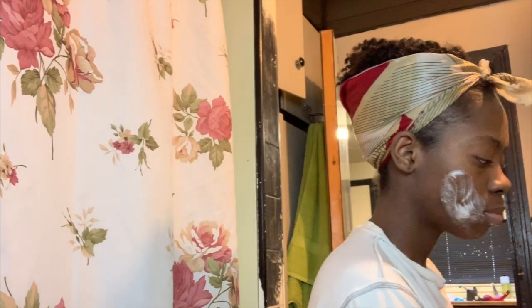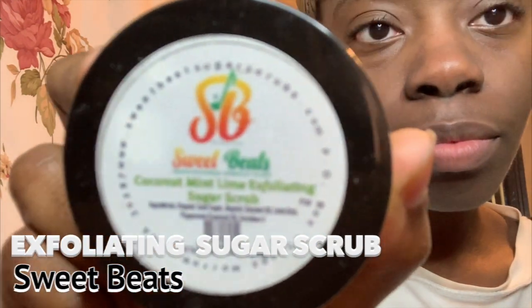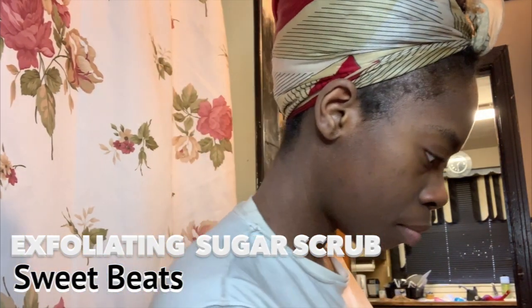I'm just going to show you guys how amazingly well it lathers — it's so smooth on the skin, and oatmeal has really good properties, so that's awesome. Next I'm going to use the Sweet Beets sugar scrub. It has coconut, mint, and lime in it, and it's absolutely fantastic.